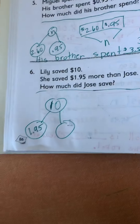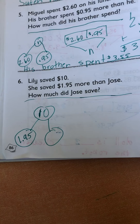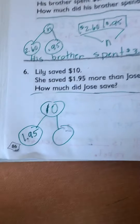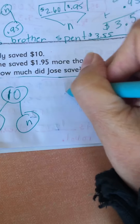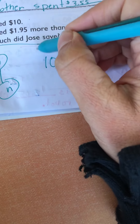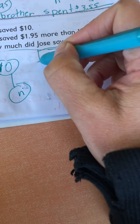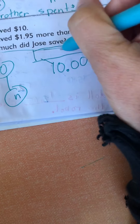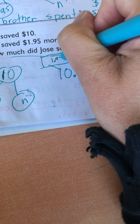Lily saved $10. She saved $1.95 more than Jose. How much did Jose save? She's the whole and we know his is less. So that's our total. We know that a part is $1.95 and this is our unknown.